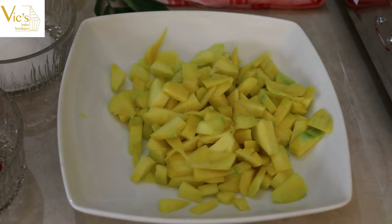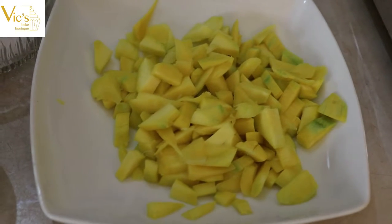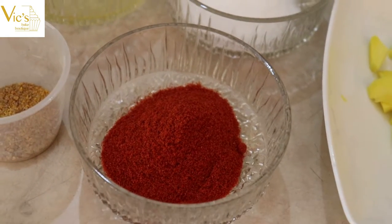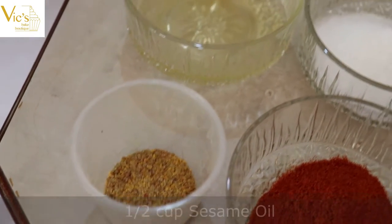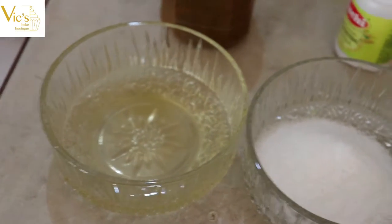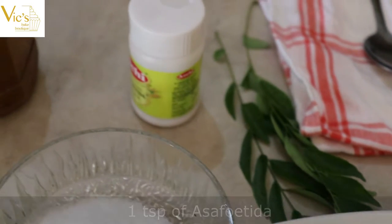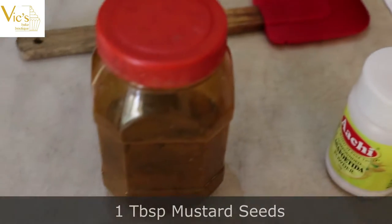The ingredients for this recipe are 2 medium raw mangoes sliced thinly into small pieces, 4 tablespoons of red chilli powder, half a teaspoon of fenugreek powder, sesame oil, salt to taste, two sprigs of curry leaves, a teaspoon of asafoetida, and a tablespoon of mustard seeds.